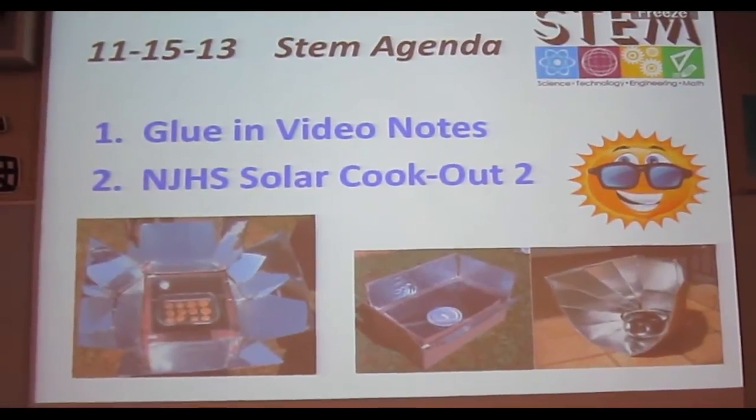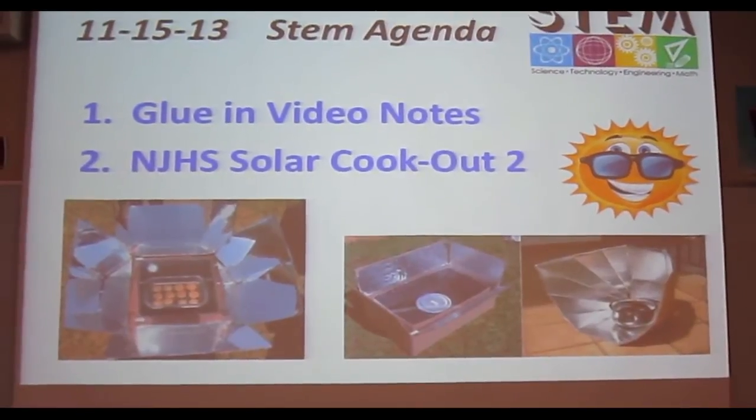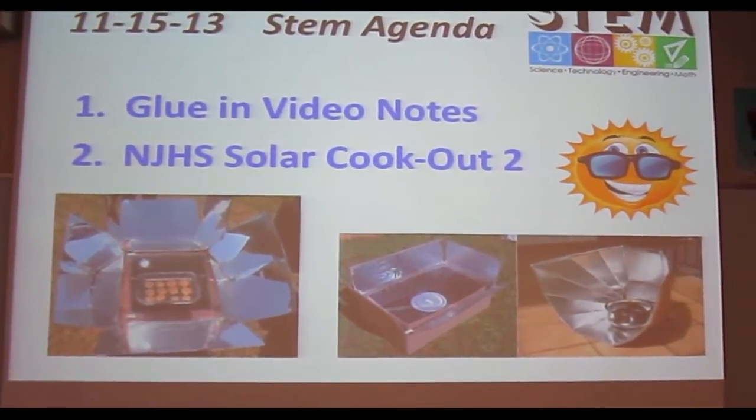All right, here's our final cookout — Newark Junior High School Solder Cookout 2, on a Friday, November 15th, 2013.